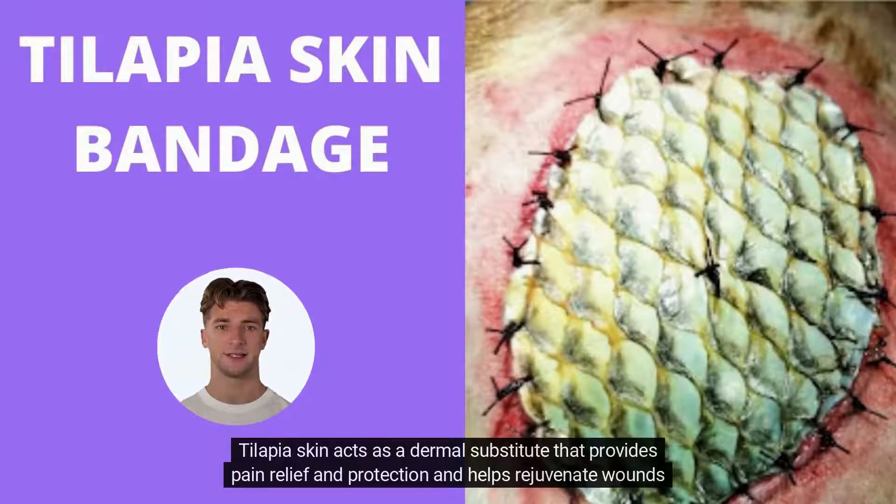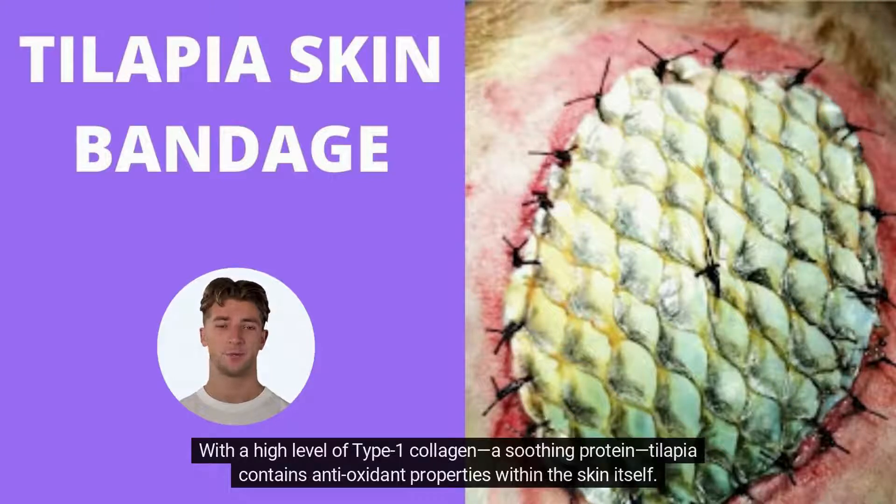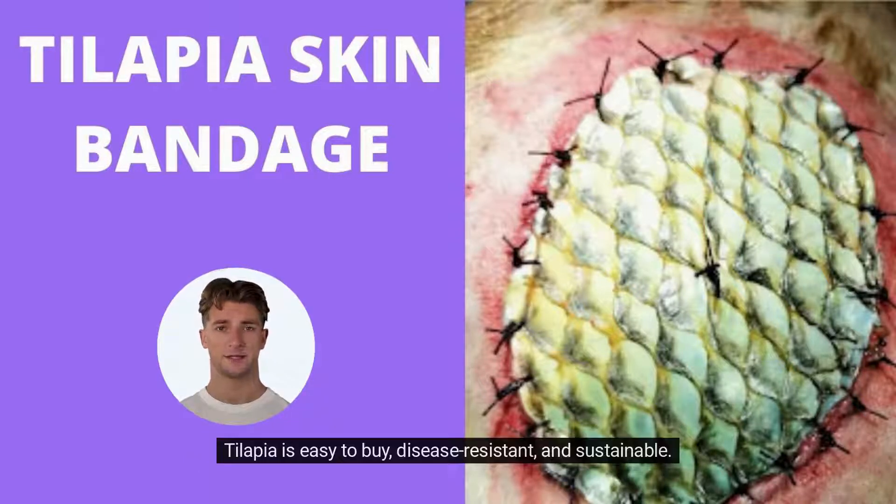Tilapia skin acts as a dermal substitute that provides pain relief and protection and helps rejuvenate wounds faster and easier. With a high level of type 1 collagen, a soothing protein, Tilapia contains antioxidant properties within the skin itself. Tilapia is easy to buy, disease-resistant, and sustainable.